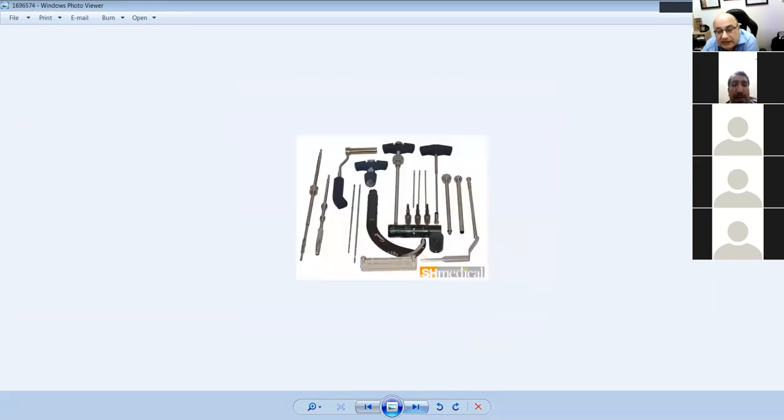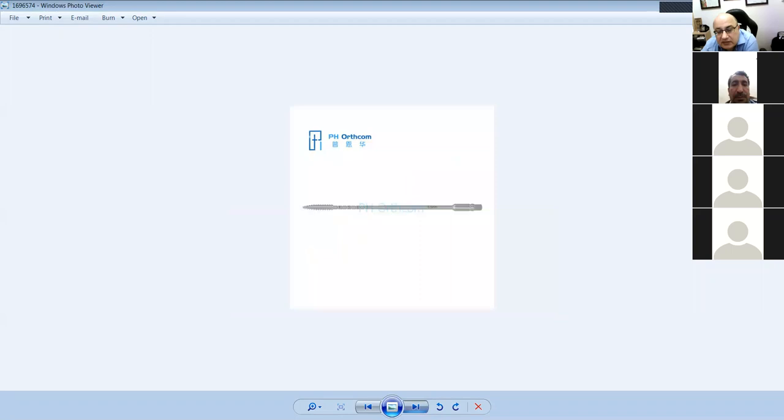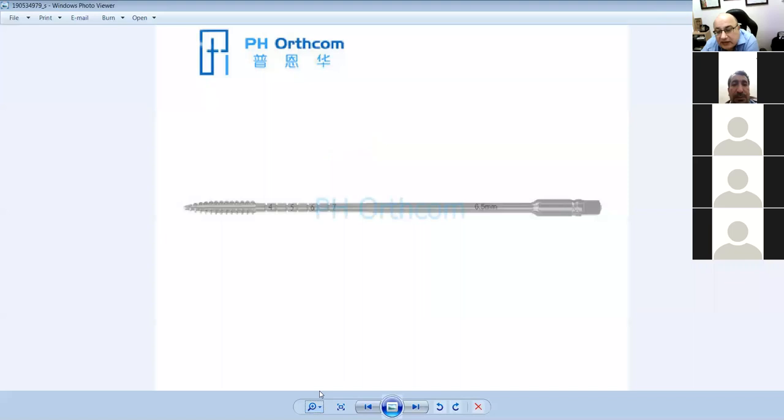This is a nailing set. There's a jig to guide proximally and distally, a wire-passing device, and a hole to allow drilling and reaming. This is a 6.5mm tap — if you look at the tap, it has a canal in it. There are threads but the middle is plain.